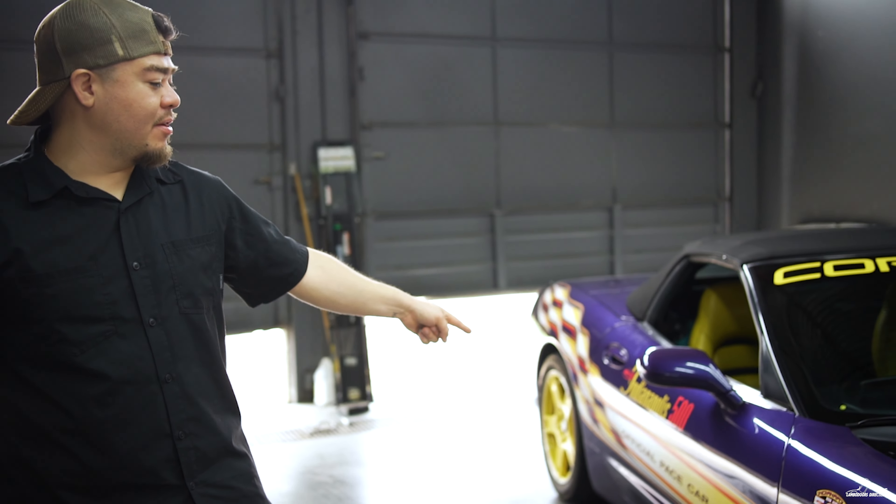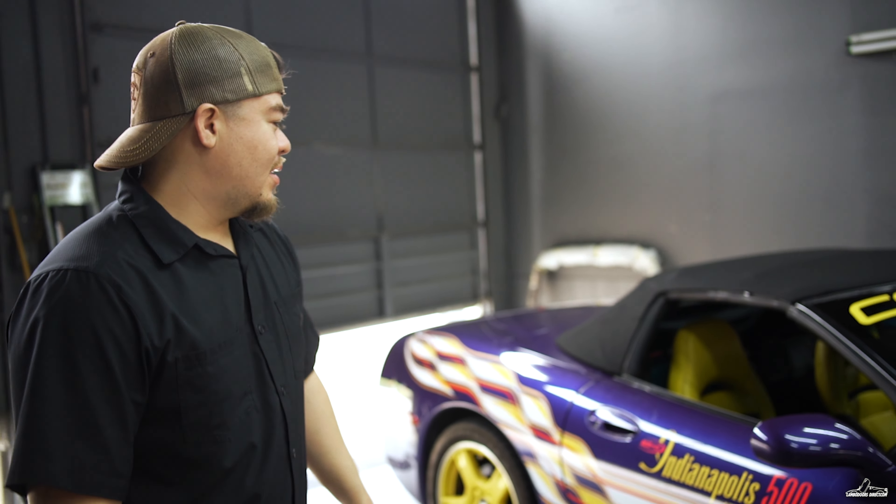Welcome back guys, this is Boy David from the Lamborghini. We got us an Indianapolis 500 C5 that we are going to install the doors on. First time I've seen one — let's get to it.